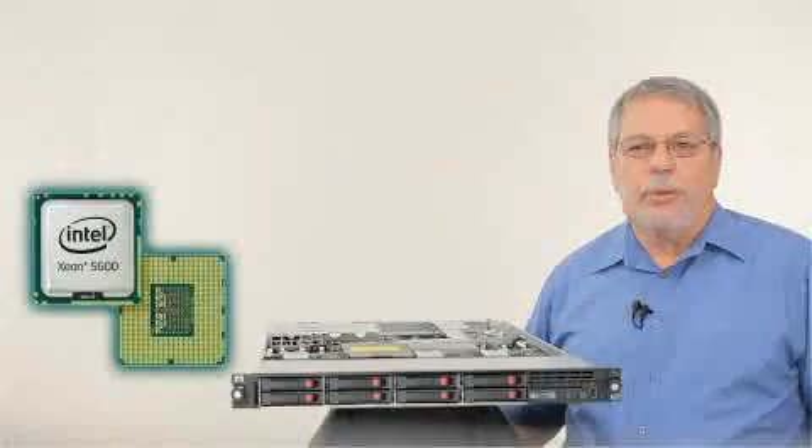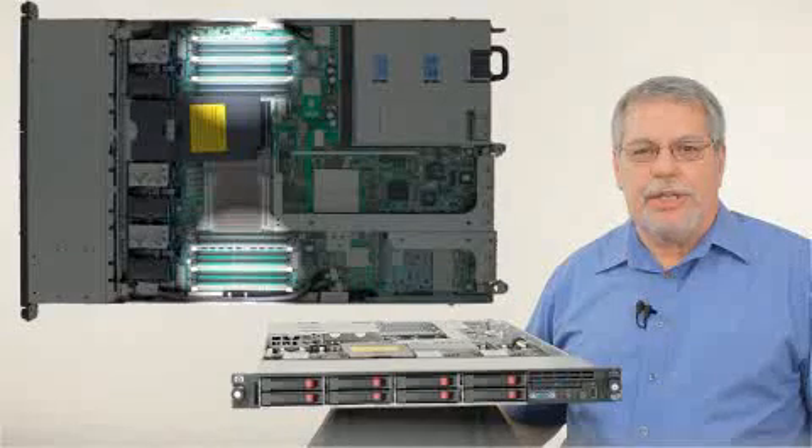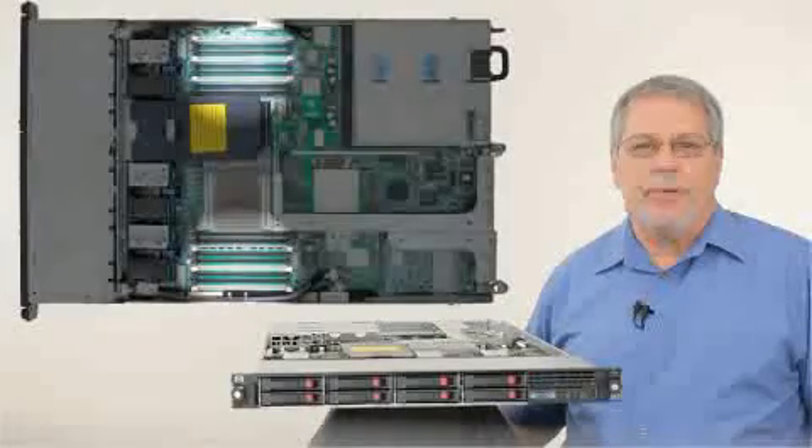In addition to the new processors, the ProLiant DL360G7 gives you 18 DIMM sockets for DDR3 RDIMM and/or UDIMM memory, providing up to 192 gigabytes of memory.